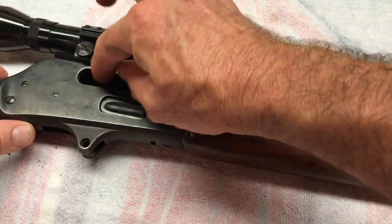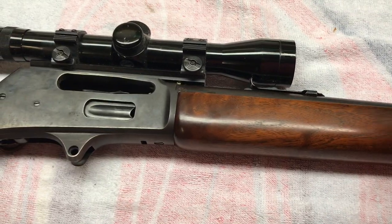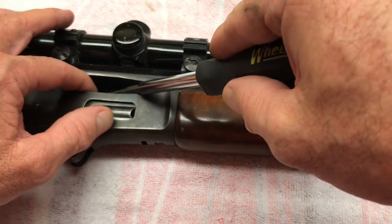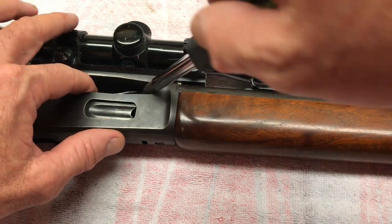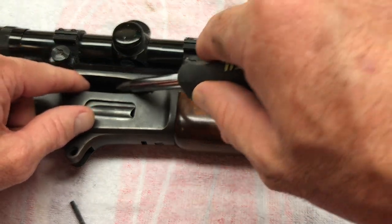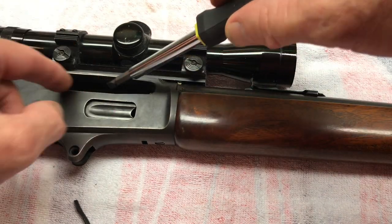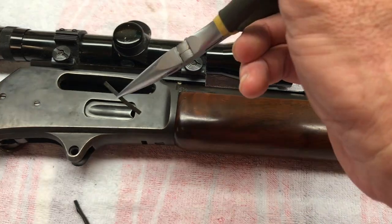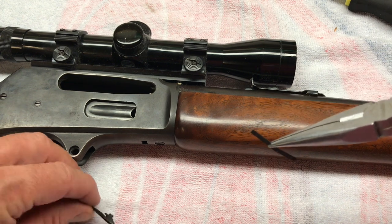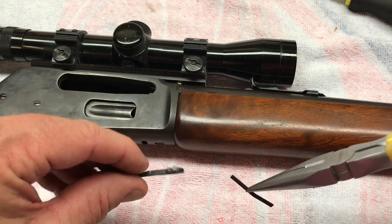Now we're going to remove our ejector and ejector spring. Come to find out, this was broken — you can kind of see it there, it's broke. If I was smart, I could just flip the gun over and it'd drop right out, but instead I made it difficult. Go ahead and get some needle nose pliers on there instead of just flipping it. There should be a little hook on the end of that — you can see it right here. So that'll have to be replaced. Good thing we took it apart.